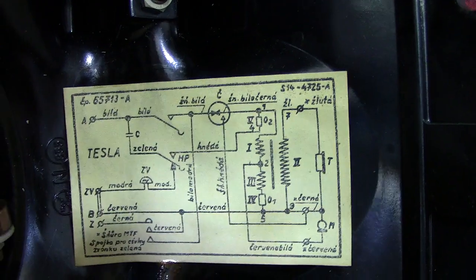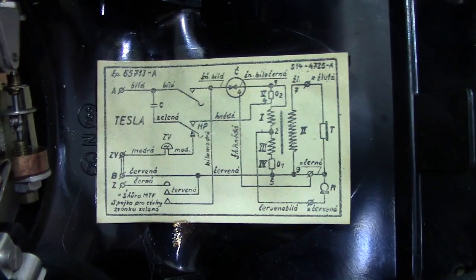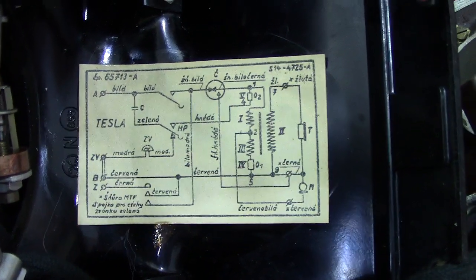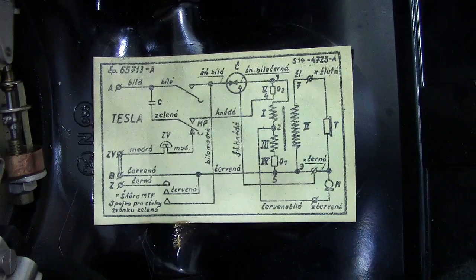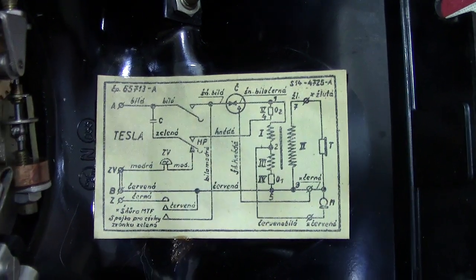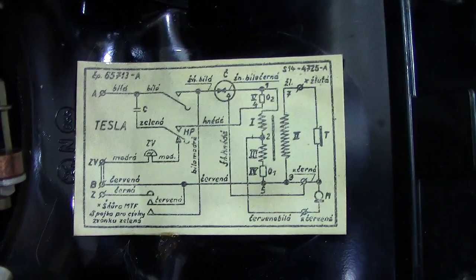We've got a diagram — let me get it the right way around. Yes, which is always an added bonus. Whenever you pick up one of these older phones — I suppose this one's fairly old, 1930s to 40s era, I would think. There's the actual diagram, which is quite nice because from that you can have a look if it was faulty at all — you'd hopefully be able to clear the fault.